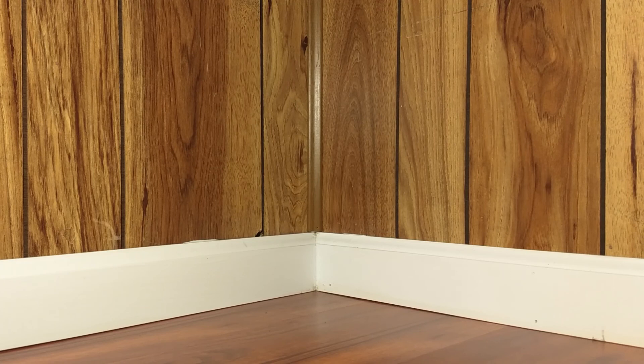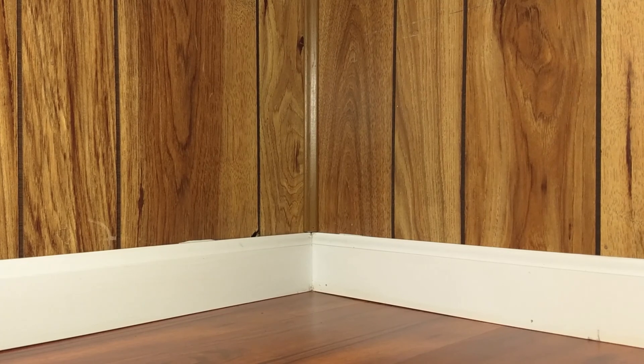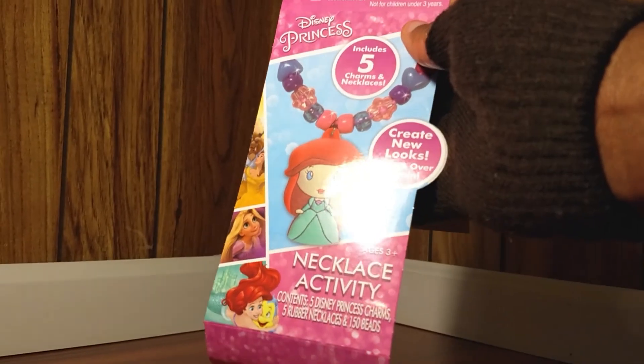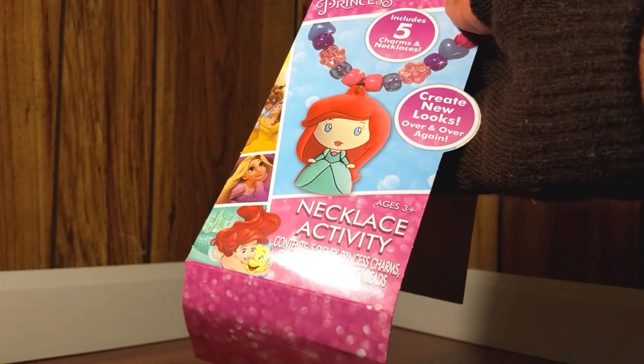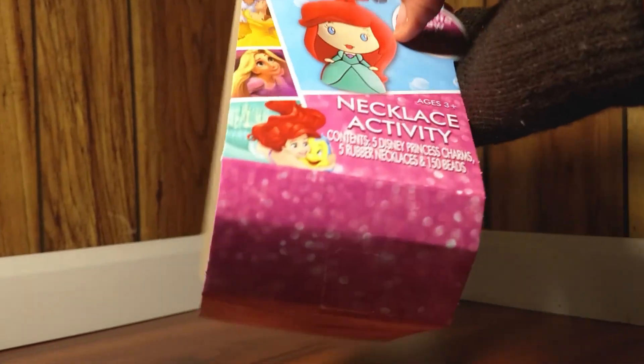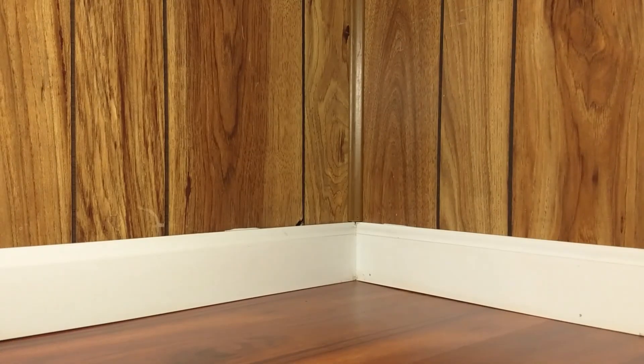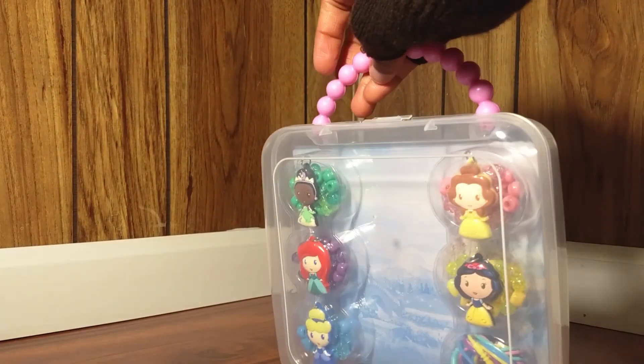I just have to remove the little tape that holds the banner that's on top of it. This is what the banner looks like — you can see the front of the banner right there: 'Necklace Activity, contains five Disney princess charms, five rubber necklaces, and 150 beads.' This is the back of it, where you can see a few of the Disney princesses. And this is our case right here with all of the goodies.